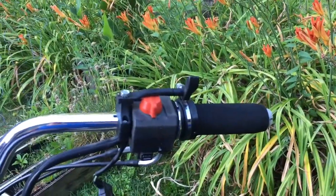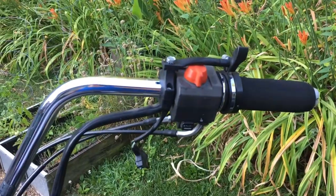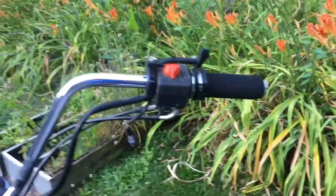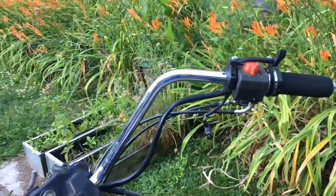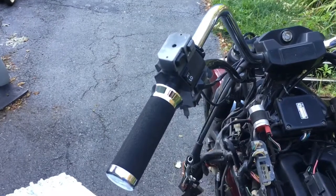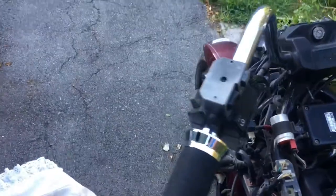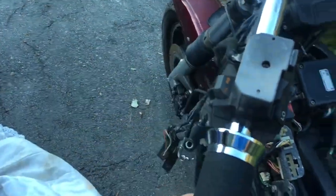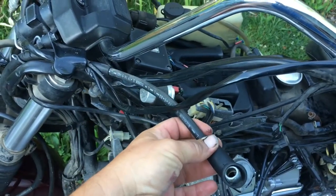Moving on to the clutch - it's a hydraulic clutch. I failed to mention we don't have a master cylinder for the front, so that is also missing. Master cylinder on the rear I did not see either. So brakes are not going to work and neither is the clutch.